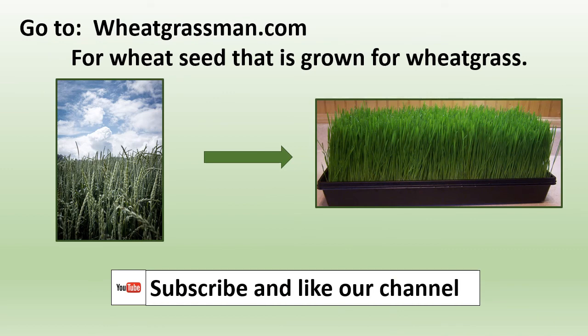Go to wheatgrassman.com for wheat seed that is grown for wheatgrass. Please subscribe and like our channel.